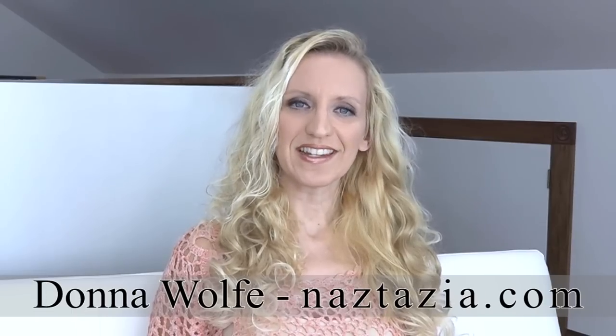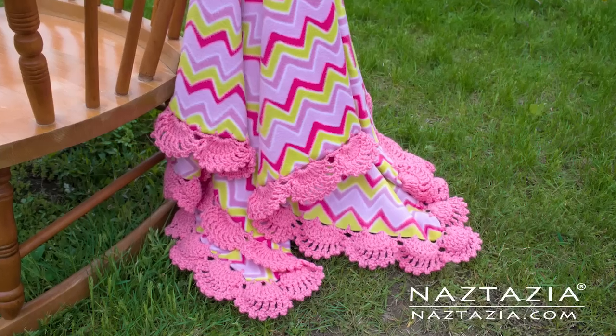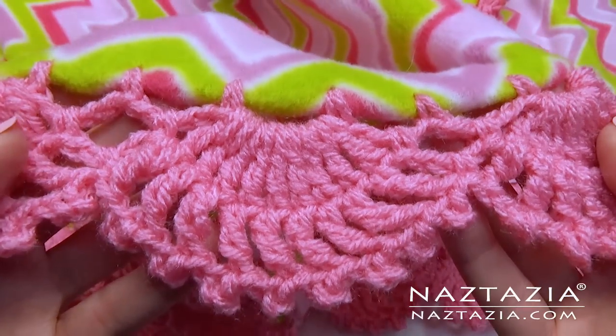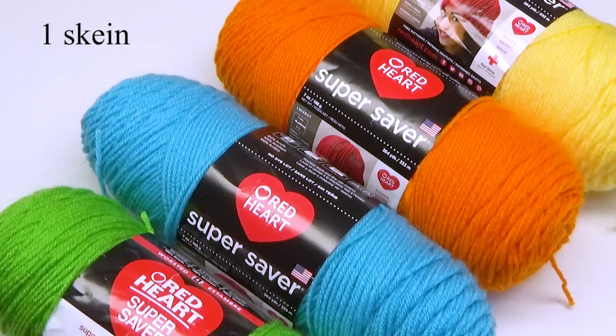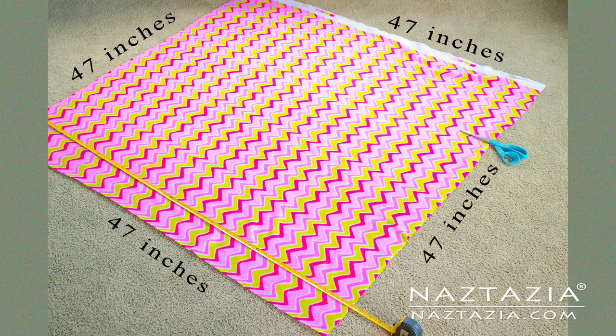Hi, I'm Donna Wolfe from naztazia.com. Today I'm going to show you how to crochet a scallop edge on a fleece blanket. The written pattern and supplies list is on naztazia.com. You will need one skein of Red Heart yarn, a size F hook, and 47 inches by 47 inches of fleece fabric.